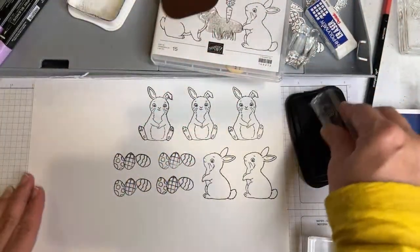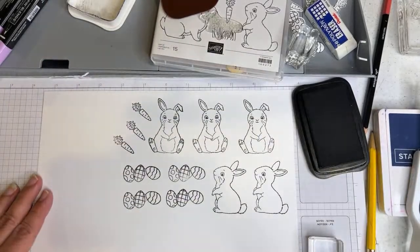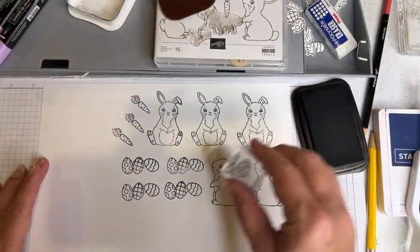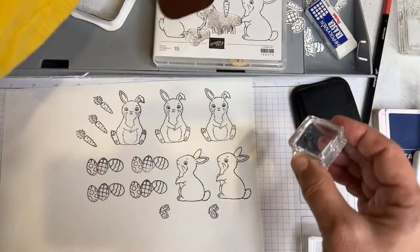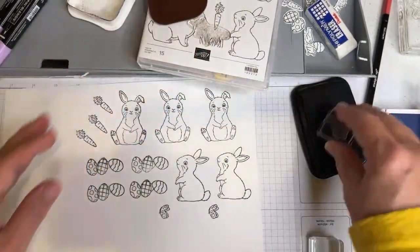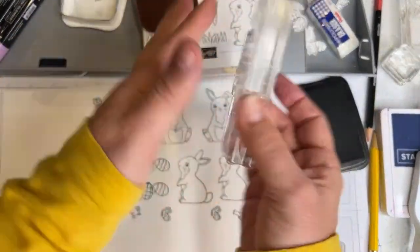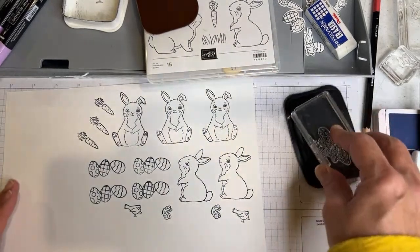Let's do the carrot — the carrot's very straightforward, it doesn't get any easier, and it's easy to color as well. So we'll make a few carrots. Let's do the butterfly — I forgot about the butterfly earlier. A couple butterflies. Let's take the butterfly off and stick it with the carrot, and we'll stick the bird on there. Yes, these are all part of this stamp set — super cute. Some birds, the birds and the bees and the flowers and the trees.